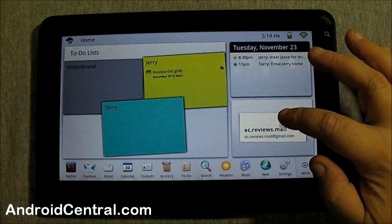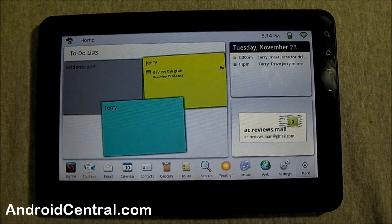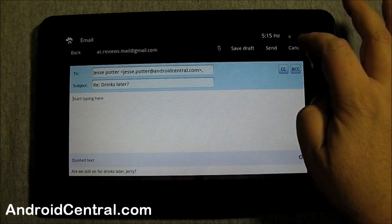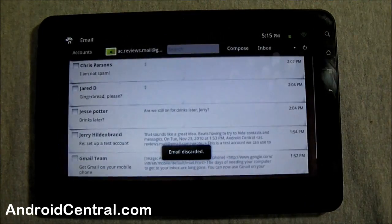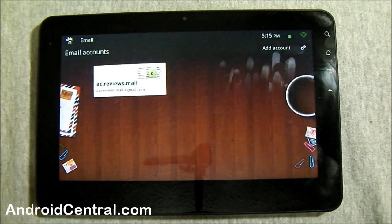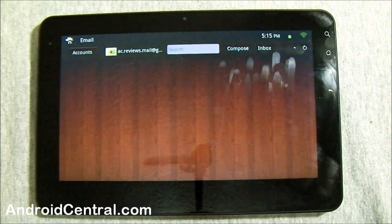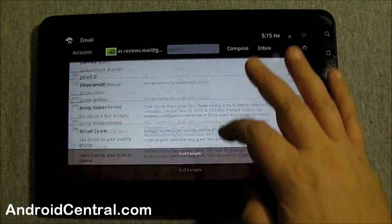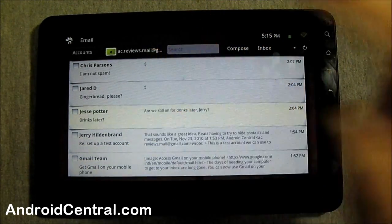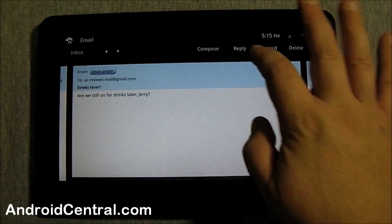One saving grace is the email client. It's also slow and doesn't sync with anything — you have to pull email down, nothing is pushed — but it is laid out incredibly well. I love the email client on this thing. You can load it up, it remembers your last position. Here are the accounts I've put in. You tap into your inbox — it's not threaded, old school, each individual mail is its own item. You tap one and there's the message — you can reply.